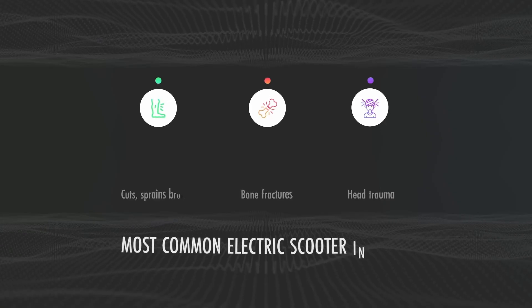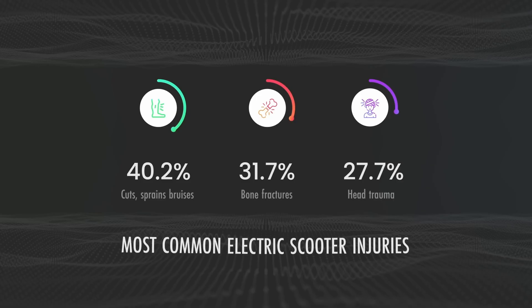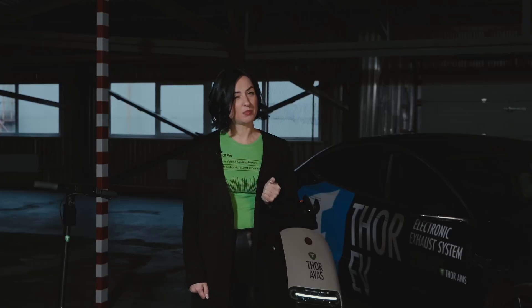But TorEvas looks a little further and thought not only about the sound for an electric car, but also for micromobility. This direction is actively developing all over the world. And as the statistics show, the number of accidents with electric scooters and mopeds is growing every day. Sad but true.